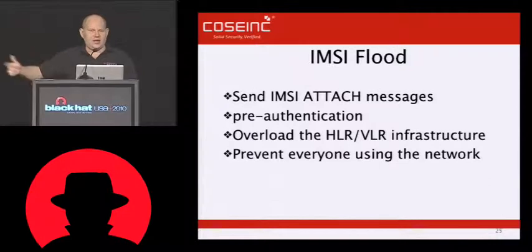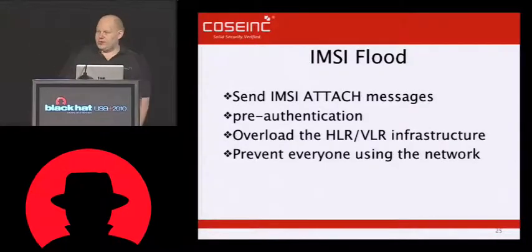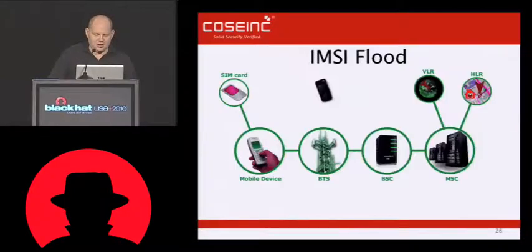If we can knock over their databases internally, then we can prevent other people from associating on the network, making phone calls, or making other usages of the network. The idea is that if we can take down the back end, nothing else works. The reason I actually developed this attack initially was the idea that people who are going on marches where they were going to be monitored by IMSI catchers would be able to carry a small phone that would be automatically flooding out a large number of IMSI requests, filling up or confusing the logs within the IMSI catchers to make that useless.